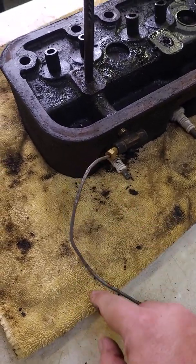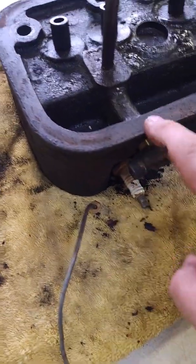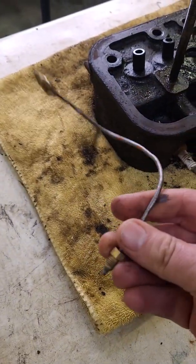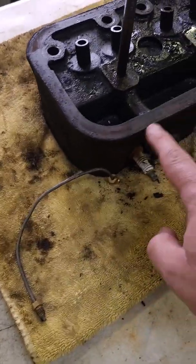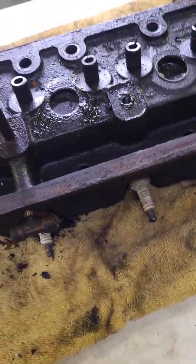This metal tube that connects here is our oil supply tube to the cylinder head. It essentially comes from a fitting that comes directly off the oil pump. Oil would go through this tube into this T to lubricate the head, and the other side would go out to the governor assembly.